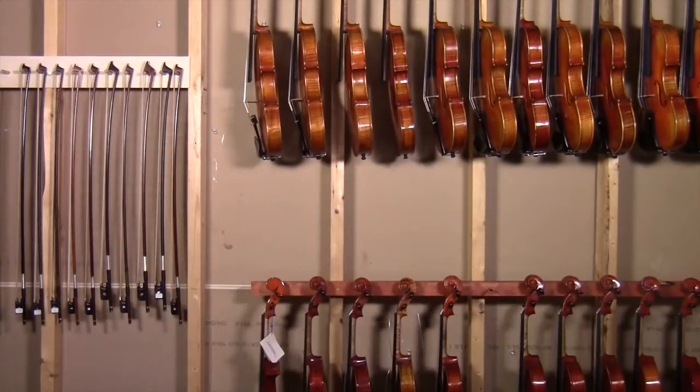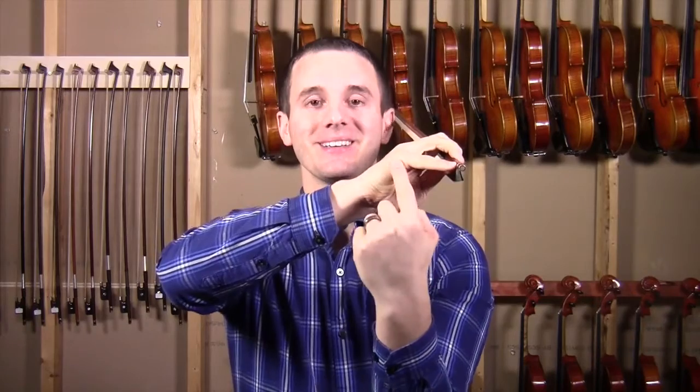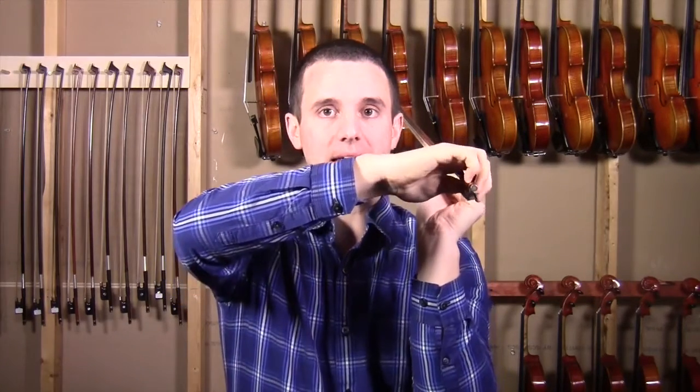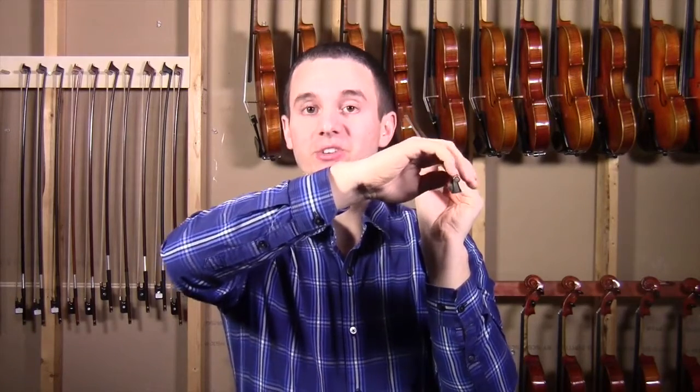Make sure the thumb is curved. Make sure the pinky is curved. I see quite often students have their pinky this far from the stick, and that causes bow bounces as well. Notice where my knuckle is in accordance to the bow — it's more on top. Just this little adjustment right here makes a huge difference.